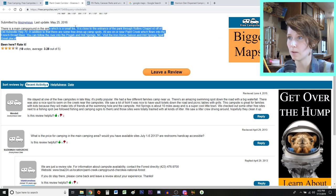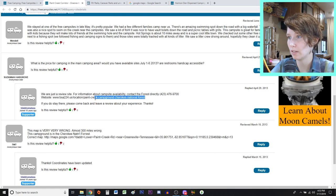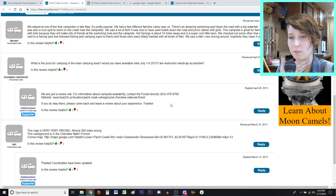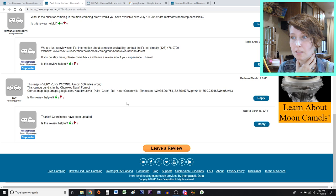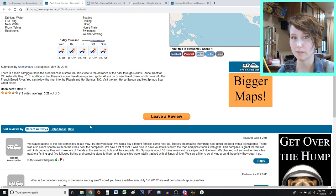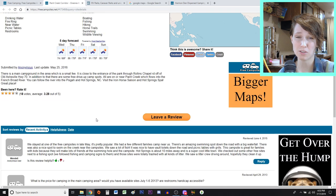It says the main campground in the area has a small fee, it's close to a park entrance, and there are some free drive-up spots as well. It looks like Paint Creek Campground in Cherokee National Forest has a website where I can see how much it costs, but unfortunately the website doesn't work — it's from 2013. The most recent review is from 2015, so I'm definitely wondering if this camping area is even available anymore. I don't see any pictures, which makes me wonder if this was before they allowed photo uploads.